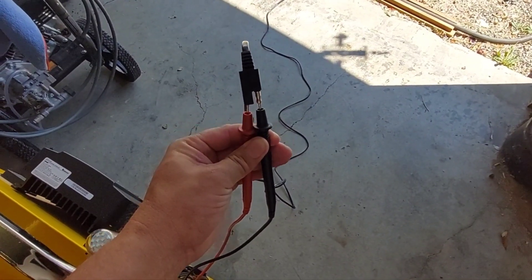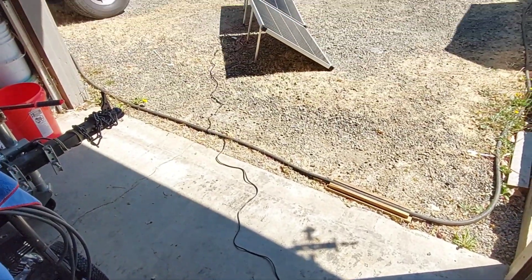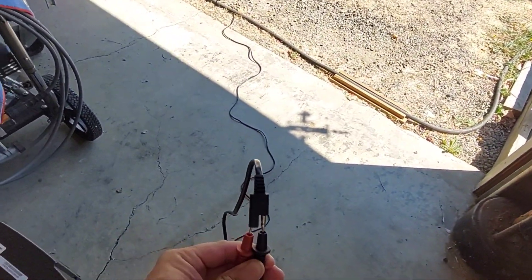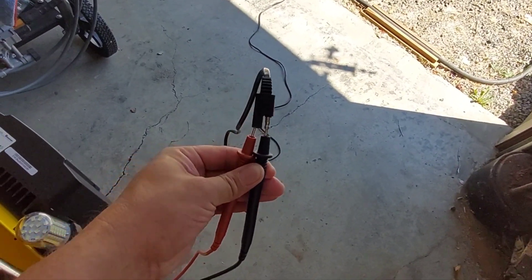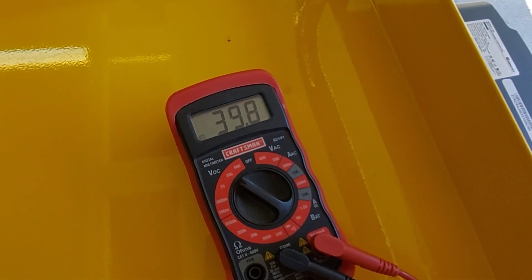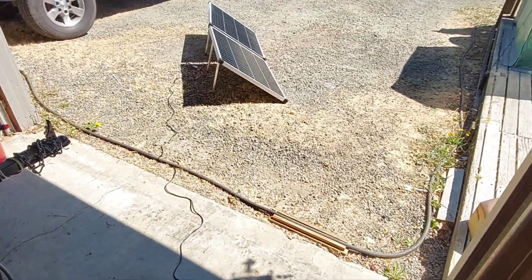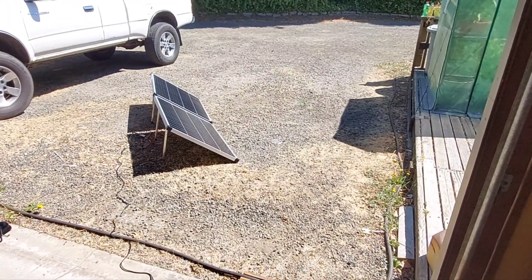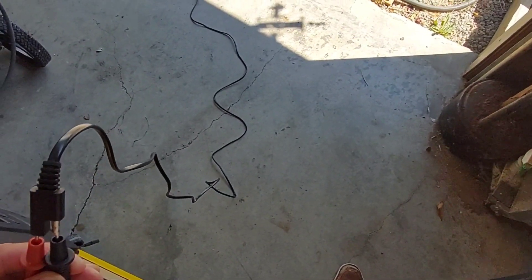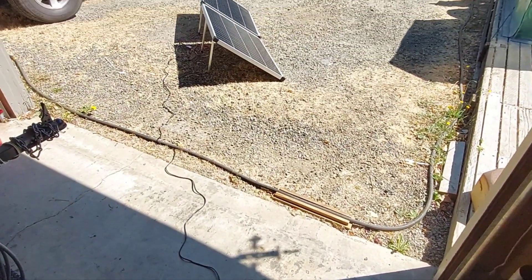I've got my digital multimeter probes plugged into the extension running out to the panels. I unplugged it from the charge controller and plugged in my digital multimeter — and we're getting 39.8 volts, basically 40 volts. So we are definitely series wired, it is definitely working. This little cable never got hot, never got warm — not scary at all.